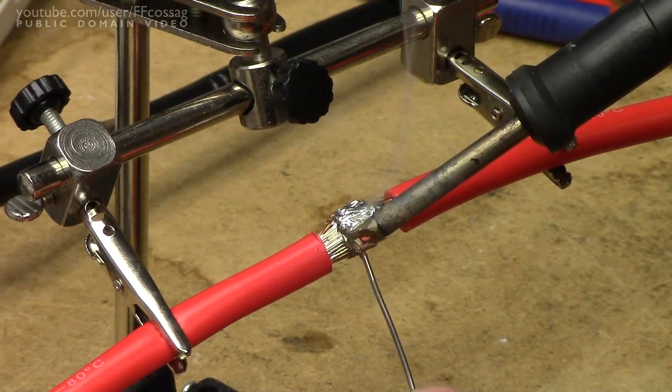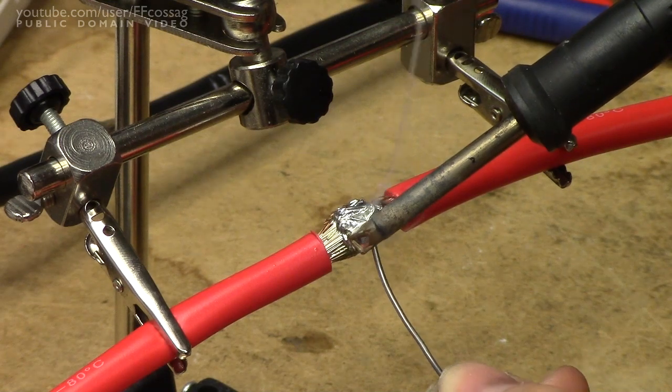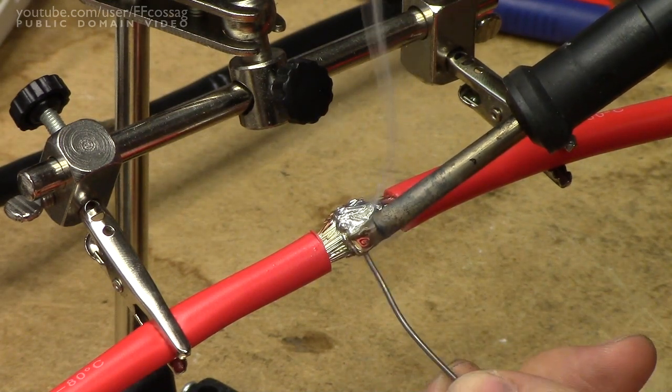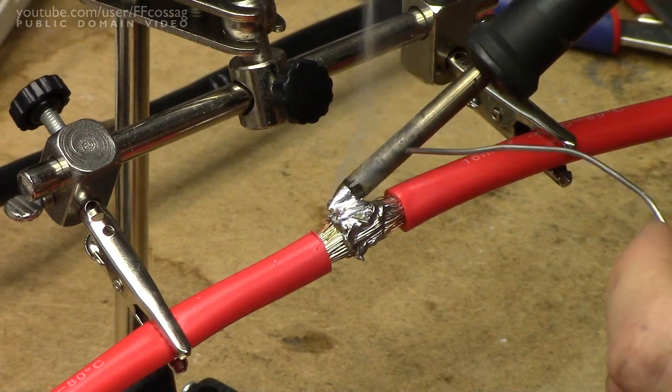It's of course not going to be able to distribute the heat to the entire area of wire at once, just because of thermal resistance and how most of the heat is just travelling away along the length of the wire. As you can see, it's taking tin pretty well.